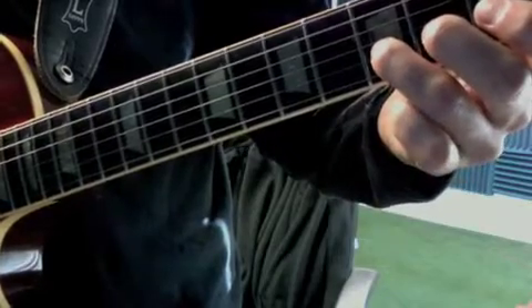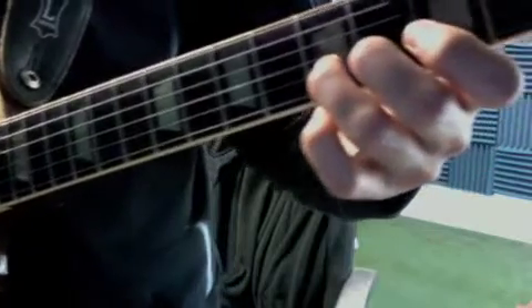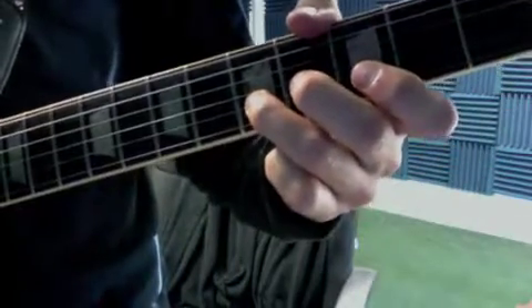So we have one, and two, and three, and four, and. The riff is one bar.